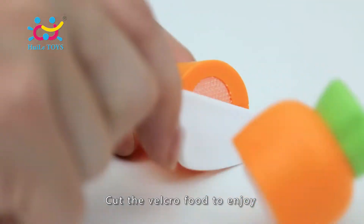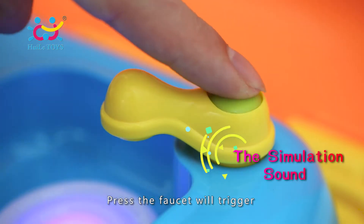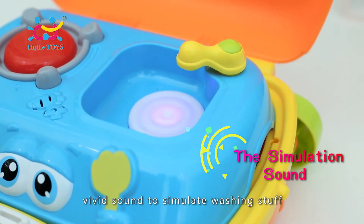Cut the velcro food to enjoy the cutting fun. Press the faucet to trigger sound effects and stimulate washing play.